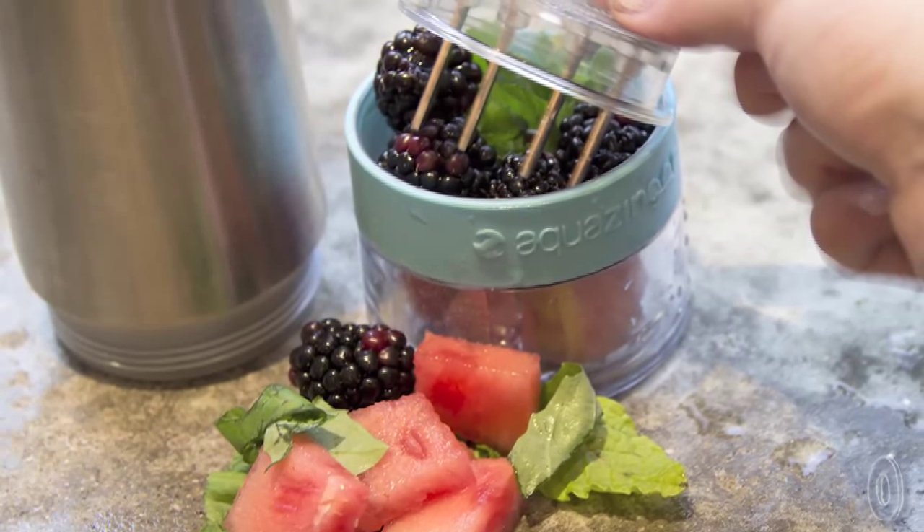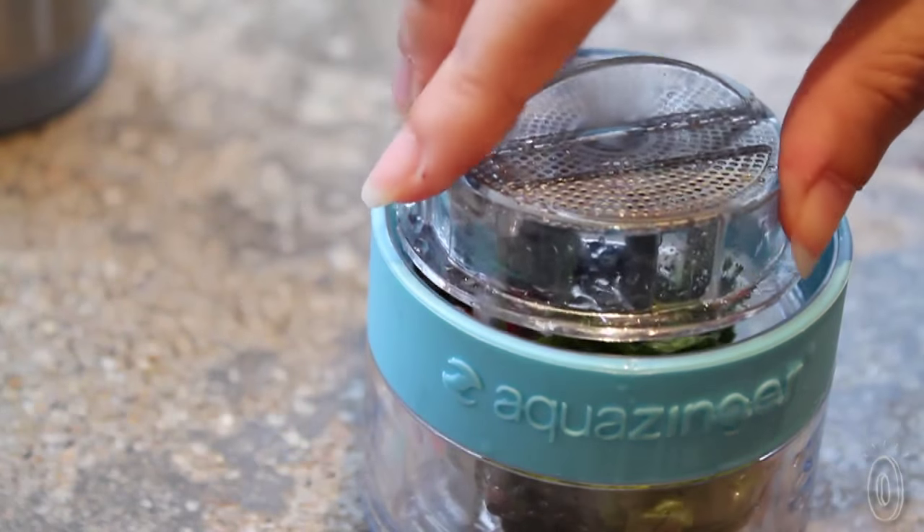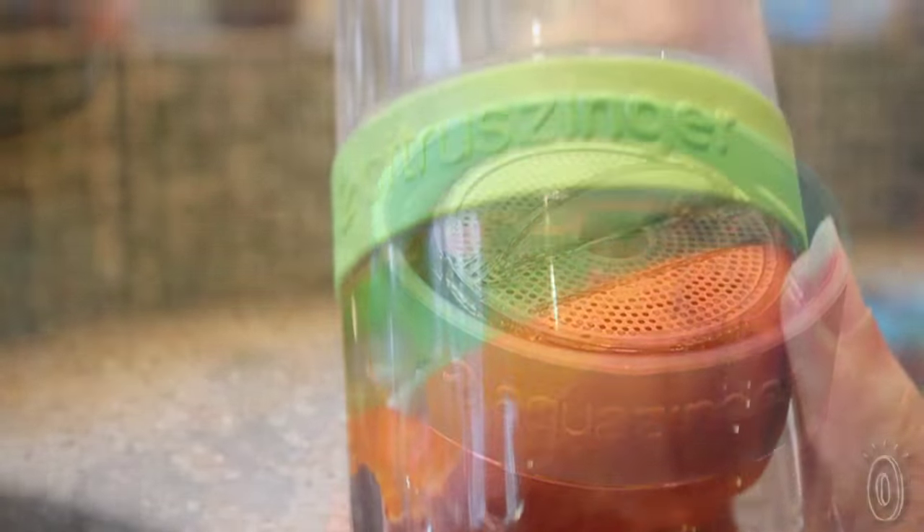With the Zing Anything technology, it allows you to add ingredients to the bottom-mounted grinder, which then mashes those ingredients up, releasing the flavor and hue and aroma right into the water nearly instantly. The technology also allows you to add less fruit than you normally would if, for example, you were soaking that fruit in the water.